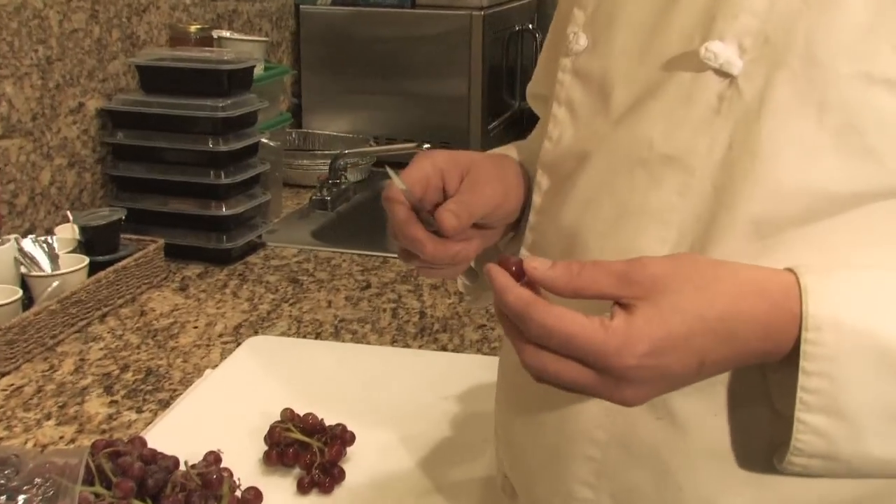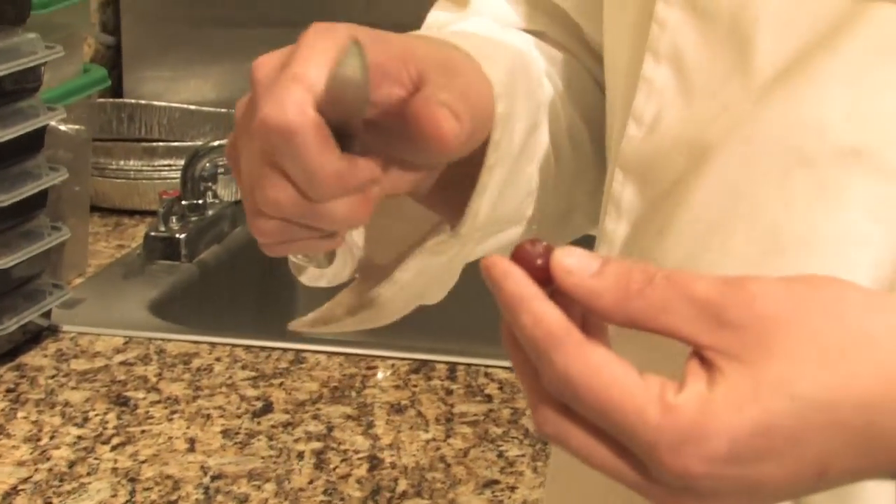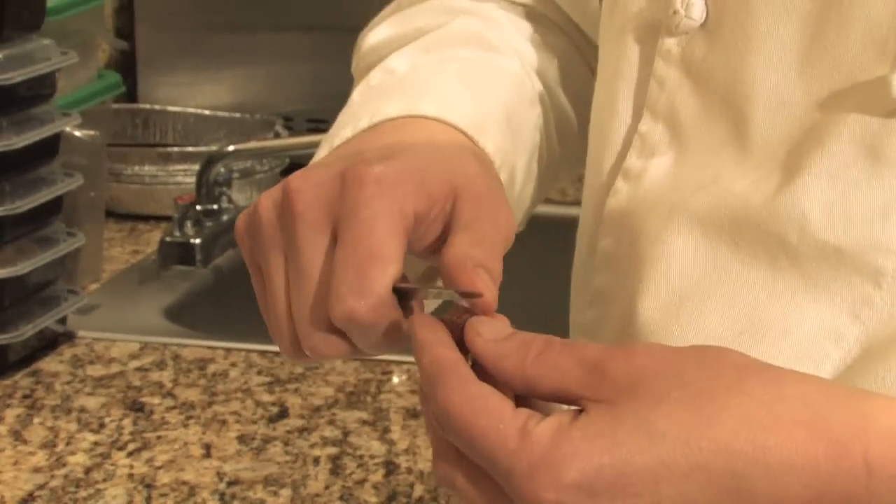Most people tell you not to peel towards you, but to have more control, you need to. Just take a small paring knife, get in the top, and just slowly pull down.